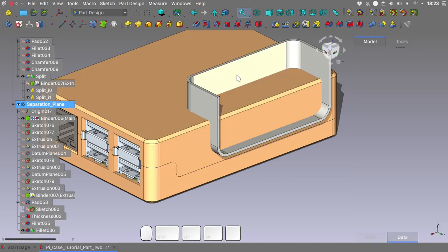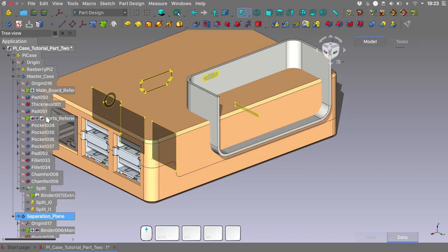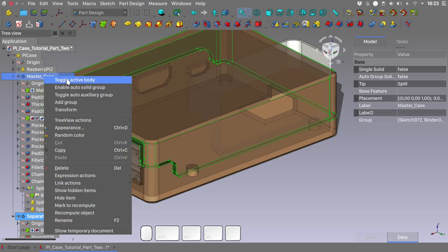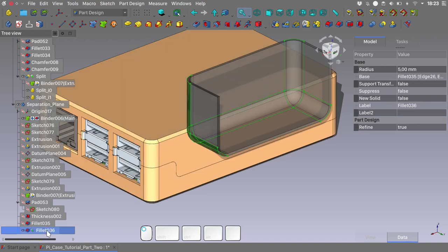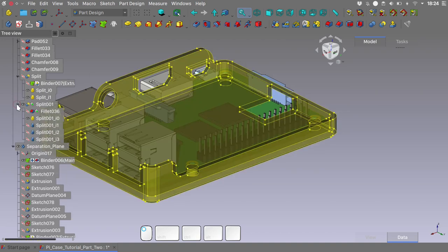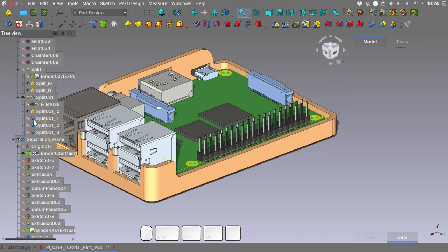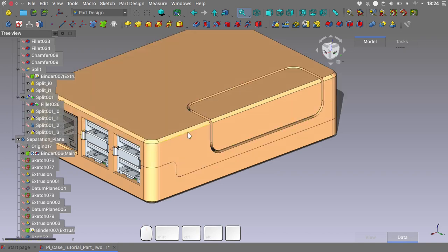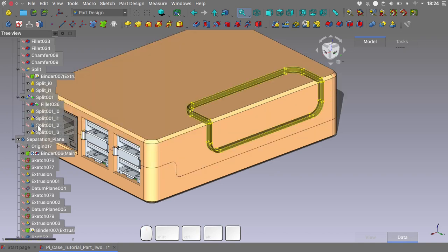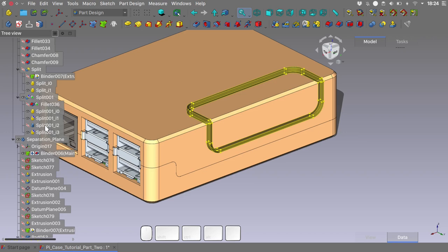Now we are ready to use this geometry to cut the top part of our case. In order to do that we need to set the master case as an active body — right click on it and toggle active body. Select the last feature of the separation plane, hit the split tool, and you can see that the split tool has created a bunch of new shapes in the tree structure. It has also created a cut for the tolerance part.